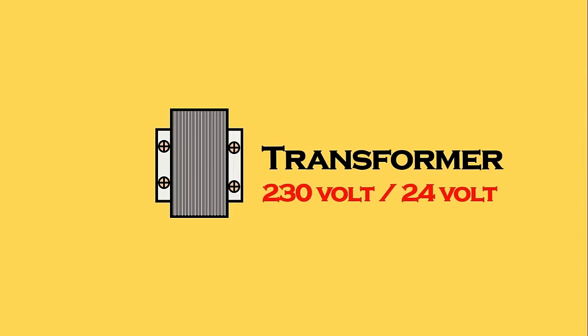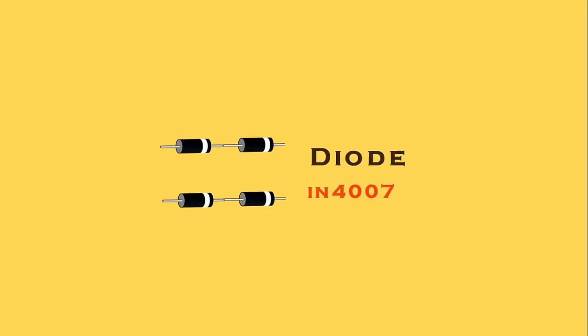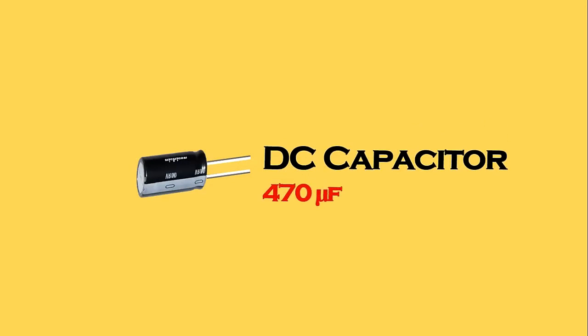Now we have to do controlling. For controlling, first of all we will use a MCB — this MCB is of two pole — and we are going to connect control supply with this. We will bring phase supply and neutral supply and connect these with the incoming terminals of the MCB. Since this sensor works on DC power supply and our connection here is 230 volt, we will make a circuit to convert AC power supply into DC. For this we need a transformer, which will convert 230 volt into 24 volt. After this we will use four diodes — IN4007 — to convert AC into DC. The DC power supply given by the diode is of pulsating type, so to convert pulsating DC into pure DC we also use a capacitor of 470 microfarad.